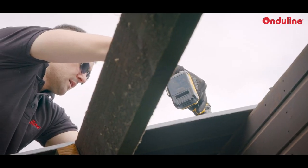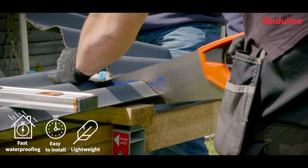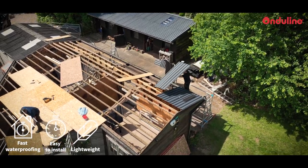My name is Craig Brassington. I'm a general builder and I run Craig Brassington Property Services. OnduLine Duro is really easy to install. It's lightweight, easy to cut and quick to cover the area.